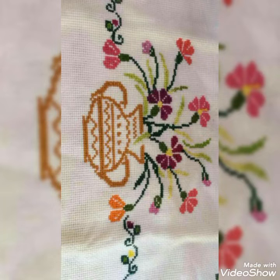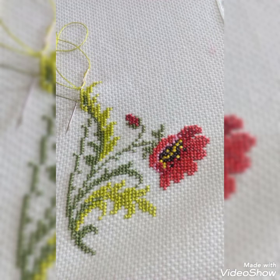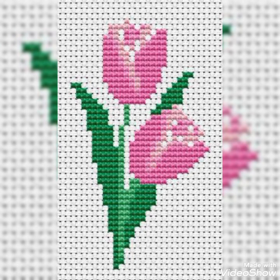My channel is Cross Stitch and Humeroid Bridge. If you want any other video, please tell me in the comments section. I will be able to send you requests, and you can send me ideas if you want to see a video on my channel.